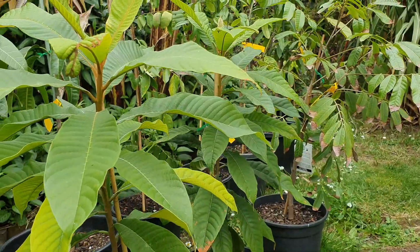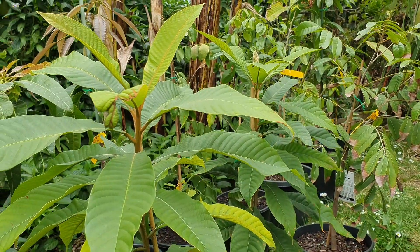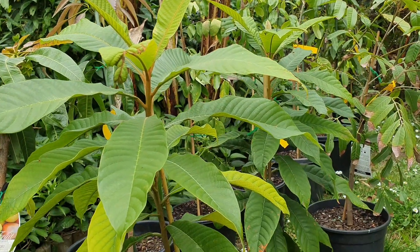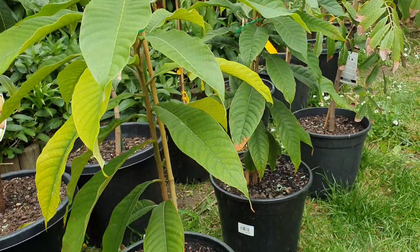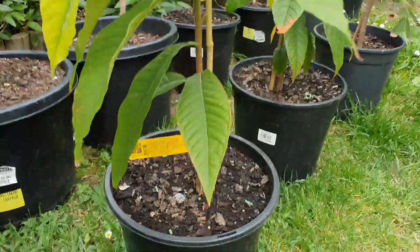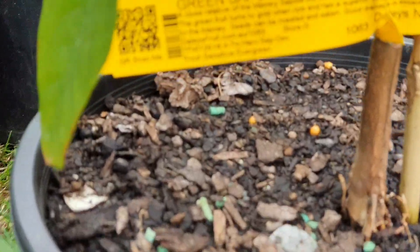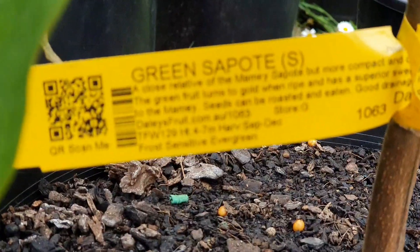The last choices are these two green sapodi. I only got these a month ago - beginning of September or end of August. That's a choice - I could risk one in the ground and keep the other one in the pot.